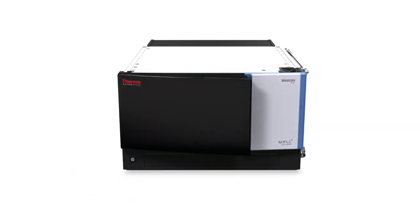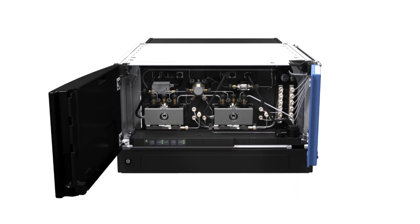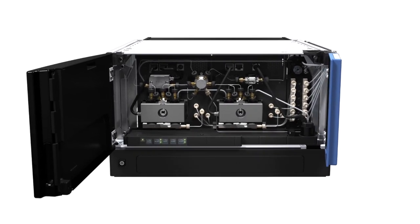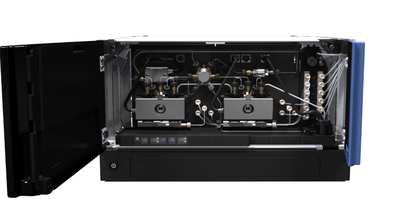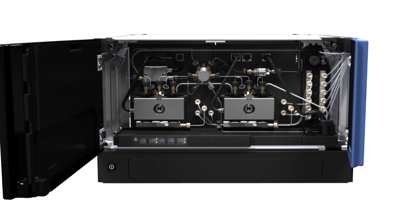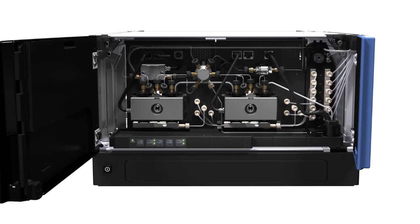Driving the separation is the Vanquish pump, delivering a pump pressure of 1500 bar — that's 22,000 psi — without compromising durability and robustness. It can deliver flow rates up to 5 millilitres per minute and has the availability of two 3-solvent channels for method development flexibility.